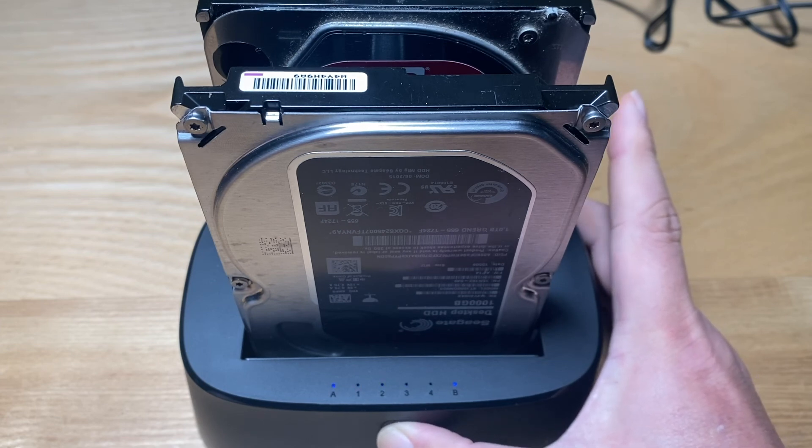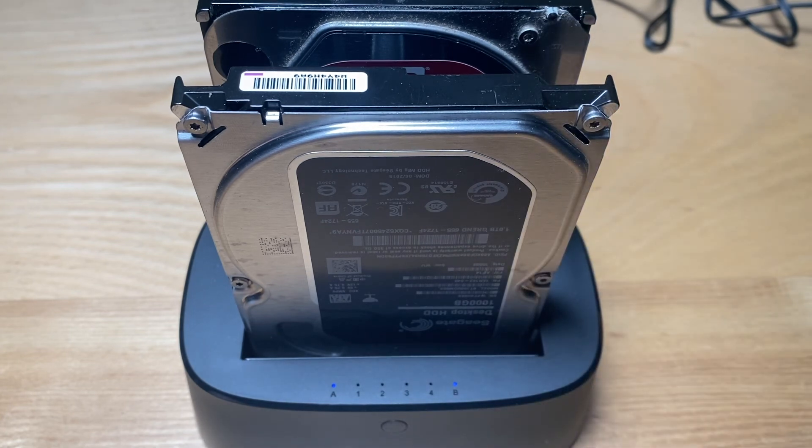The numbered lights are the status lights showing how much of the process is complete. If you have a question, please leave a message below. Thanks.